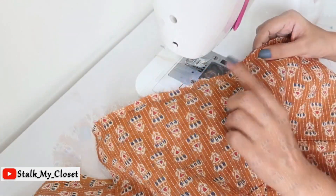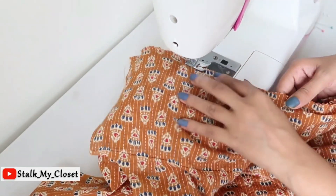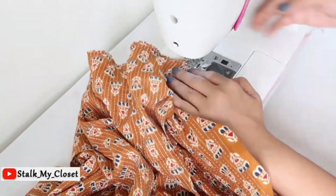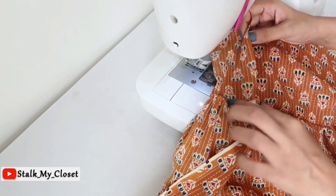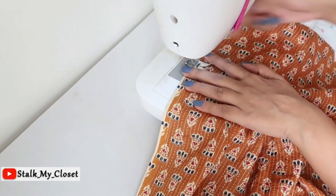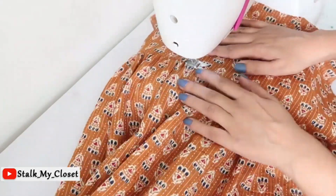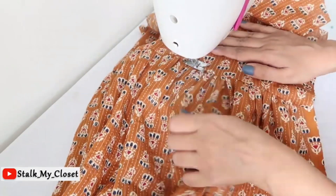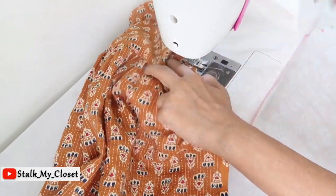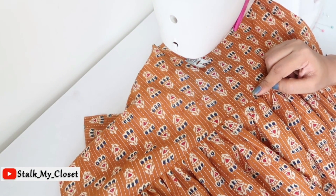I've trimmed the bottom waist and now I'll overlock it. Keep the seam allowance direction towards the bodice and make a top stitch. Similarly, I'll finish the front bodice and bottom in the same way.